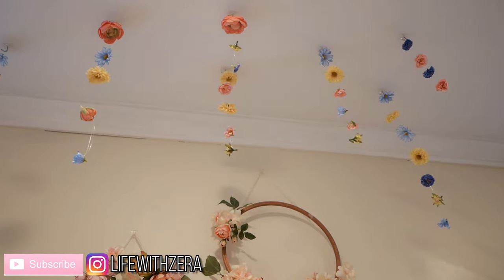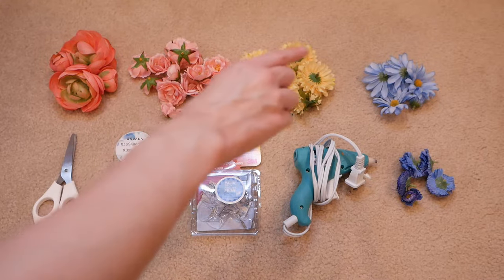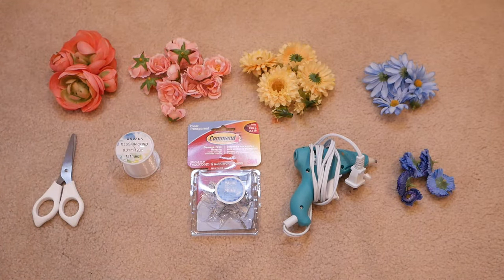Without further ado, let's get into the video. For this project, all you're going to need is a pair of scissors, some illusion cord and a needle, command hooks, a hot glue gun, and an assortment of artificial flowers, which I pulled mine off of the stems beforehand to save some time.